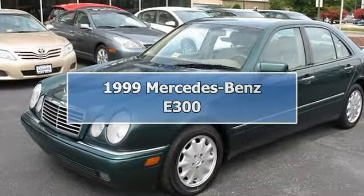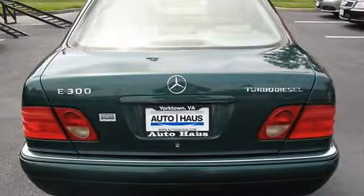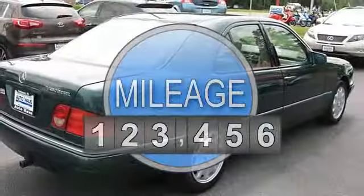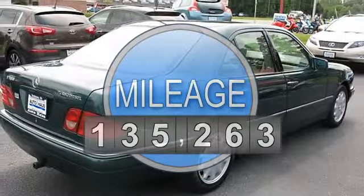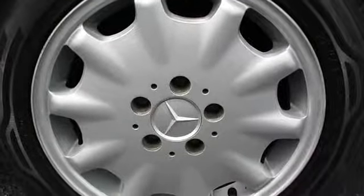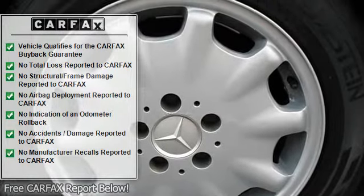1999 Mercedes-Benz E300. This vehicle features the following equipment: 5-speed automatic transmission, diesel straight 6-cylinder engine, 3.0L, rear-wheel drive, electrically heated front seats, MULTICONTOUR driver and passenger seats, E2 option package.